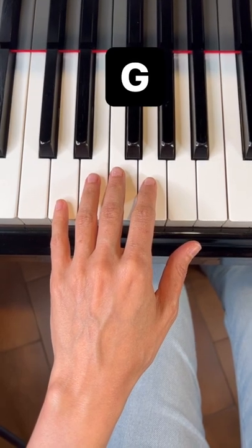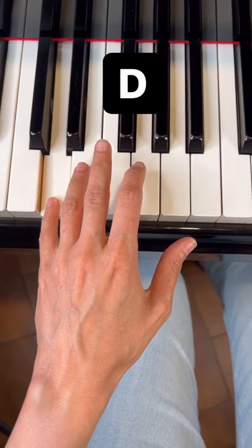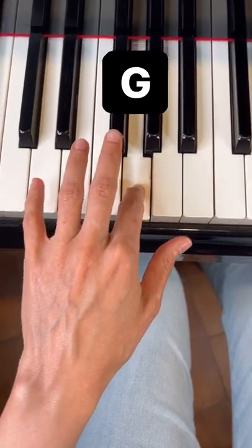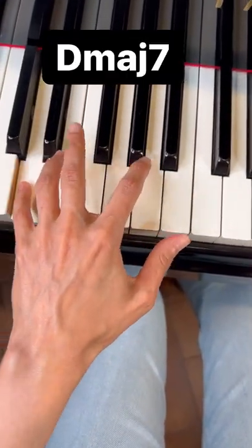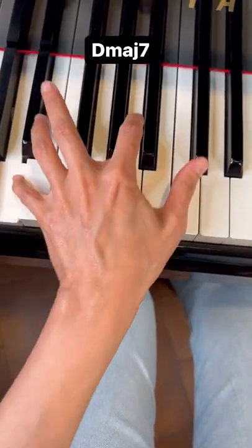And the left hand from the start is G, D, G again, D again, G major, D major 7, G major, and D major 7.